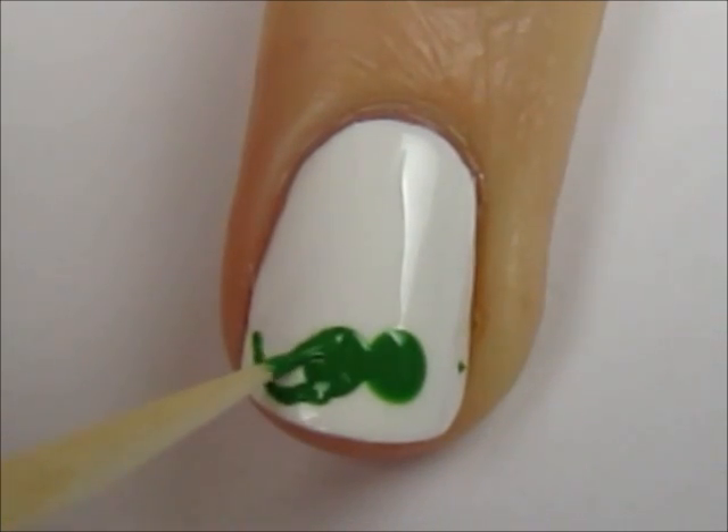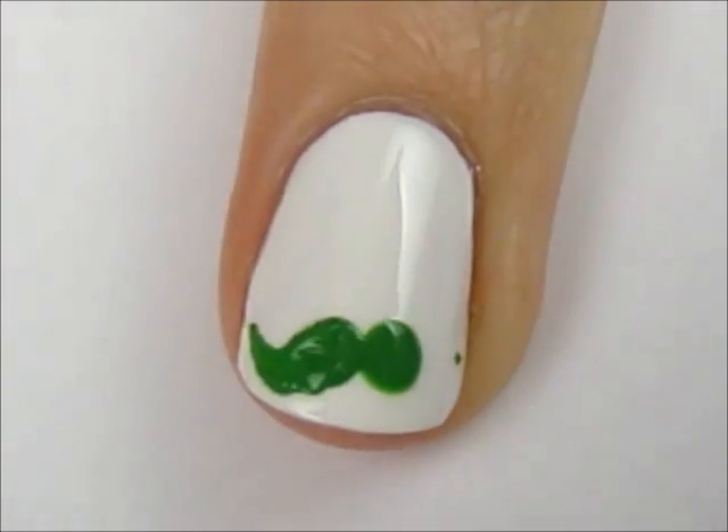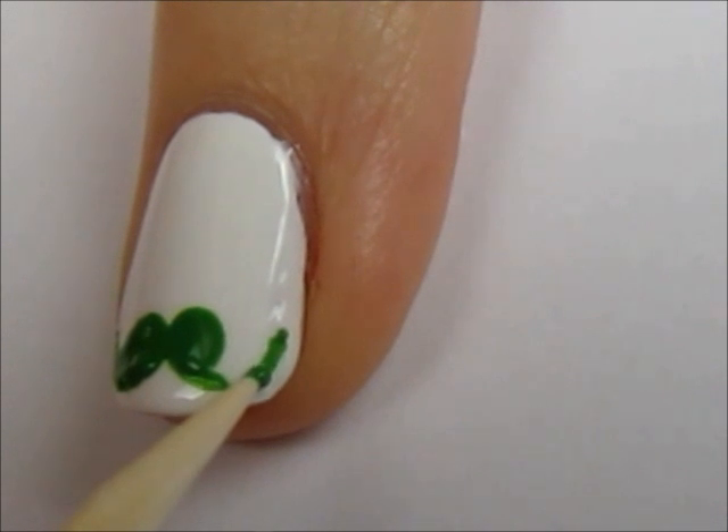Then, connect the top with another curved line and fill in the white space. Do the same steps on the other side.